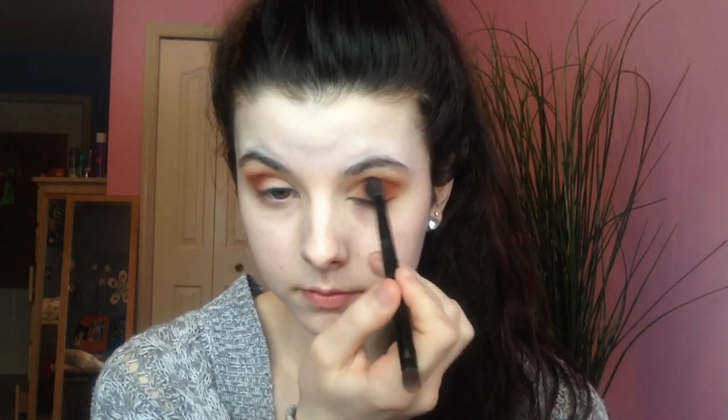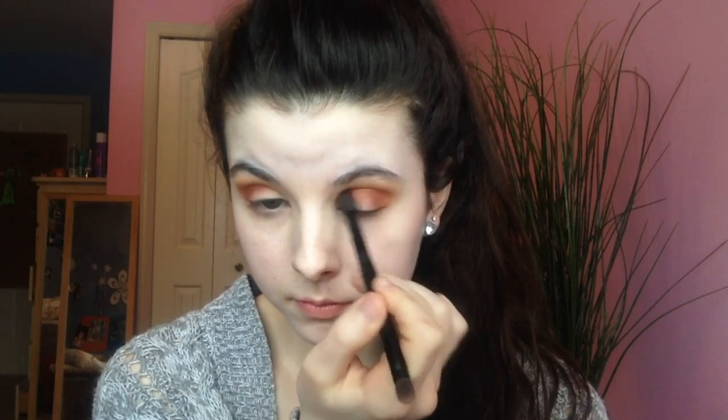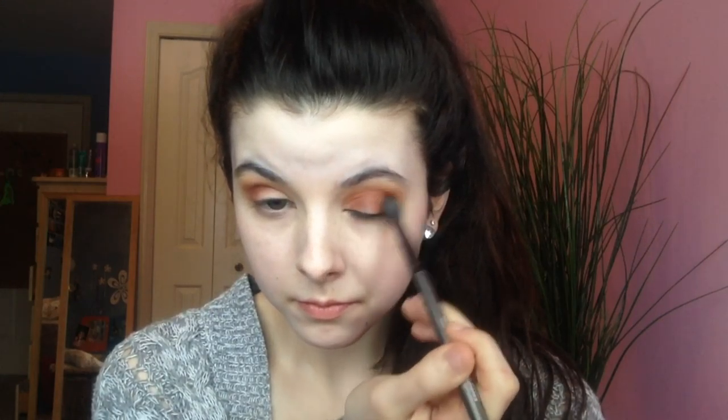Now I'm taking Sienna on a smaller, more precise brush — actually the brush that came with the palette, and I love it. We're going to be putting it into the deepest part of the crease on the outer portion. The reason we're keeping it on the outer portion is because it's going to make your eyes look more open — my eyes were kind of puffy that day so that trick really came in handy. Then we go back in with that original fluffy brush with just a pinch of Orange Soda, blending it all together so there are no harsh lines and everything looks seamless.